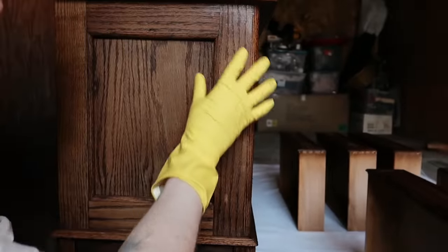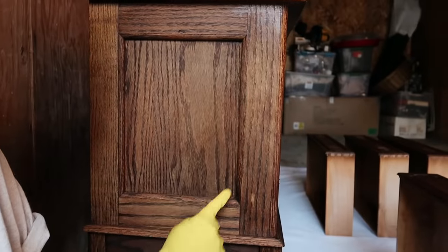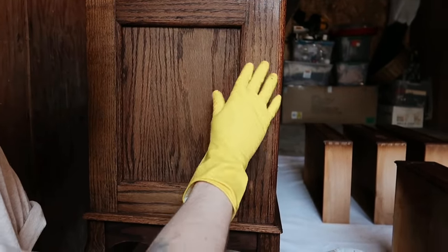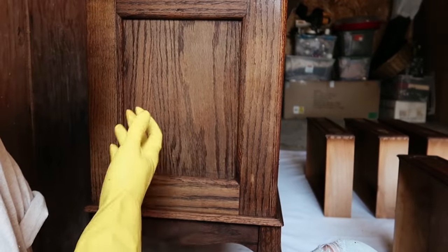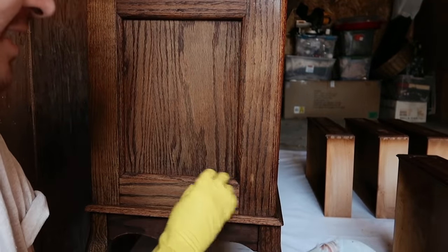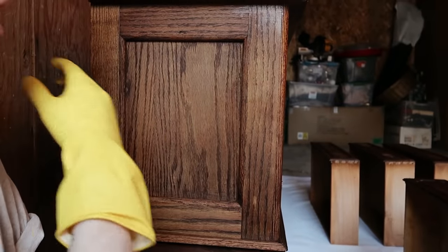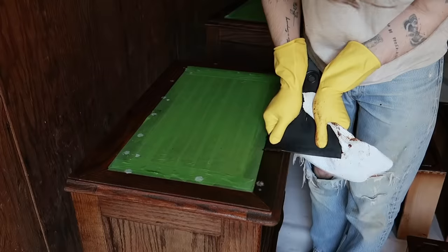I removed the stain and oven cleaner from this whole side of the piece. Some spots are getting a lot lighter — it has zero finish on it anymore, it's essentially like a raw wood, which is exactly what it's supposed to look like. This piece is taking the oven cleaner really nicely. Some particular varnishes and finishes don't work very well, but this one is working great, so I'm going to continue on.